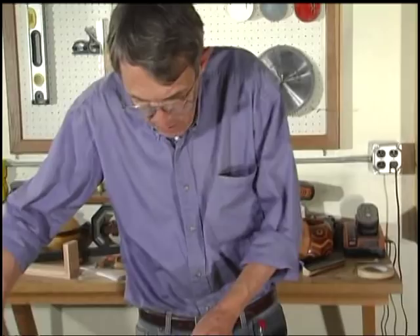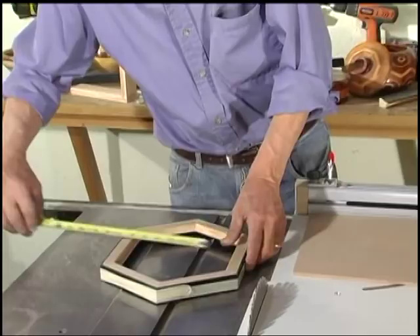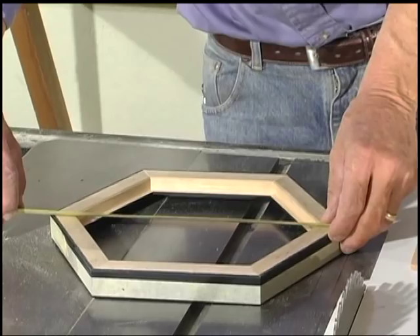One of the things that's nice about working with hexagons is that other than the squaring cuts you make on the panel, every cut you do is done at 30 degrees. That makes this a very, very simple project. Just to confirm my dimensions — we can go 8 and about a thirty-second by 10 for our panel.